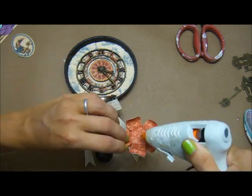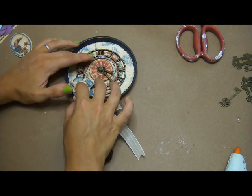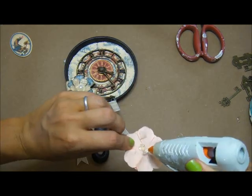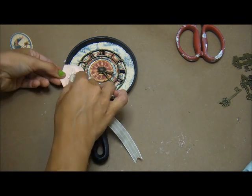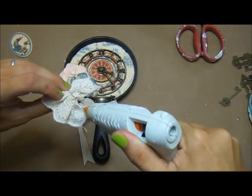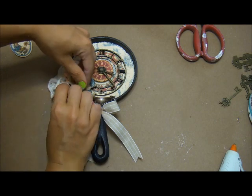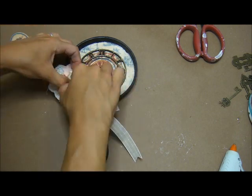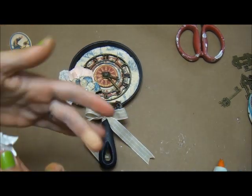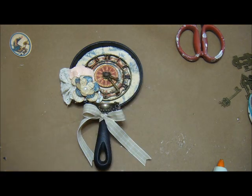I'm going to start adhering all my embellishments down, using hot glue for the flower because it's just paper to paper. I have a couple other flowers from my stash — a peachy pink toned flower — and some really vintage lace from my stash that I ruffled up and pleated, tucking it behind the flowers just to give it a more shabby look. These are some I Am Roses lilies and they're really pretty, so I'm tucking them in the bottom and the top.